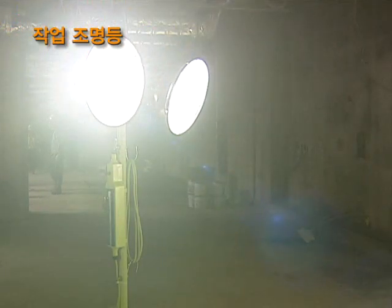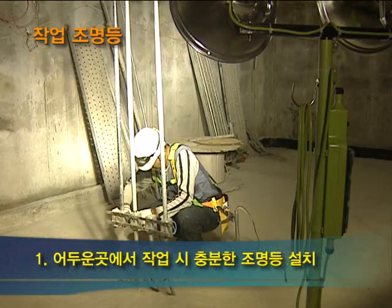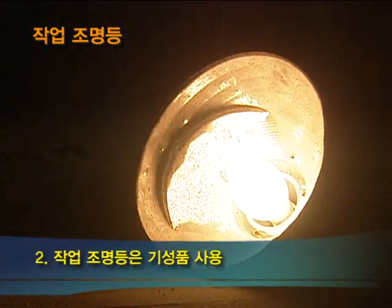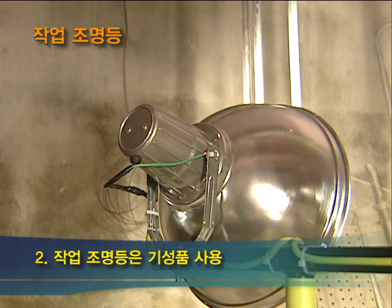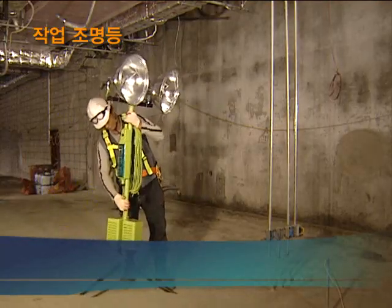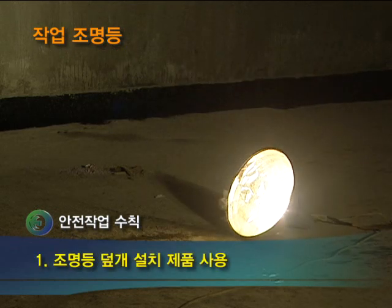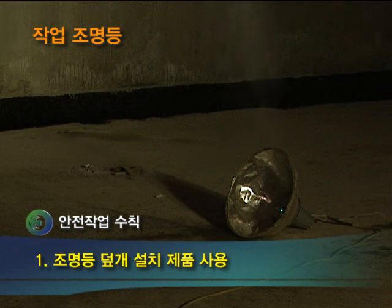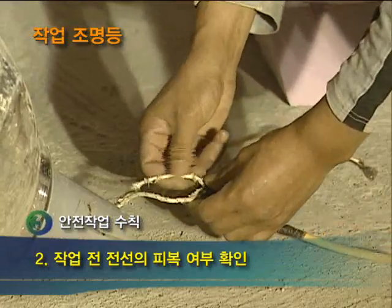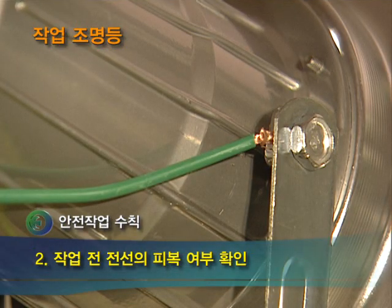다음은 작업 조명등입니다. 작업 조명등은 어두운 작업 공간을 밝게 해주는 전기 공구로 어두운 장소에서 작업할 때 반드시 설치하고 작업해야 합니다. 임의로 제작해서 사용해서는 안되며 반드시 기성품을 사용하고, 제품이 찌그러지거나 부서진 경우에는 교체하도록 합니다. 첫 번째, 조명등은 물에 닿거나 충격에 깨질 수 있으므로 반드시 덮개가 설치된 제품을 사용하도록 합니다. 두 번째, 전선 피복이 벗겨져 감전사고가 일어날 수 있으므로 전선 결속 상태와 피복 상태를 작업 전에 확인해야 합니다.